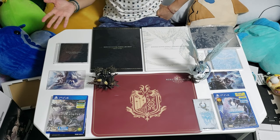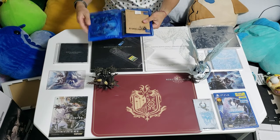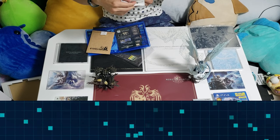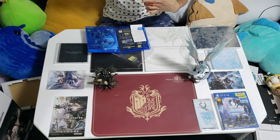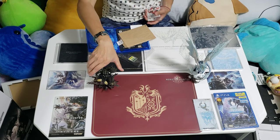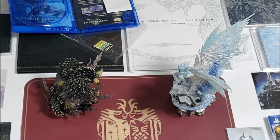So this is the side-by-side comparison of the Monster Hunter World Collector's Edition and the Monster Hunter World Iceborne Master Edition. As you can see, the Master Edition has a whole lot more. Do you remember the price? For the Monster Hunter World one, according to the receipt, the price was — with tax — 16,394 Yen. And this time it was 18,000-something. So I guess the extra 2,000 is for the metal plate and the keychain. But I like how you can put them side by side — you have two Elder Dragons, and they're both very spiky.